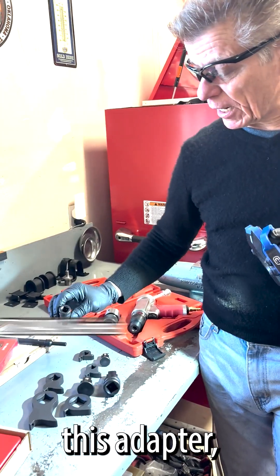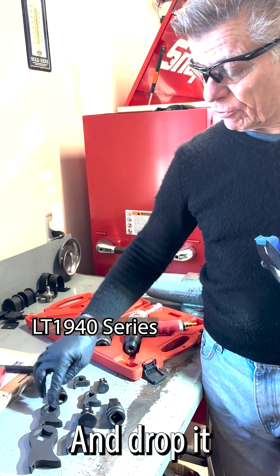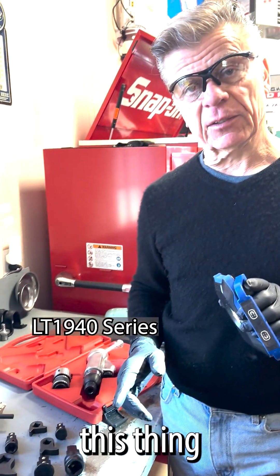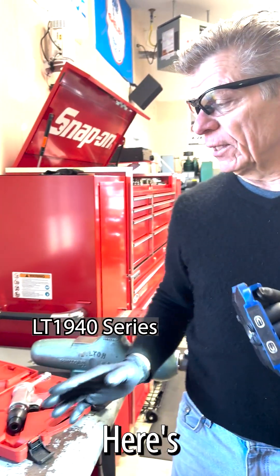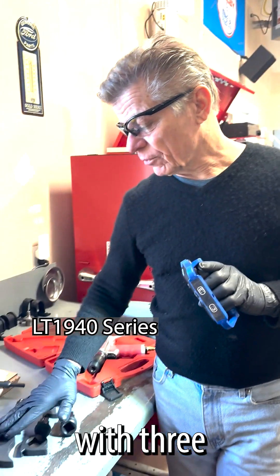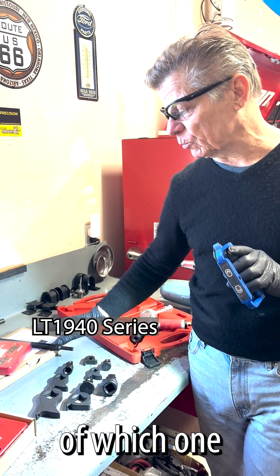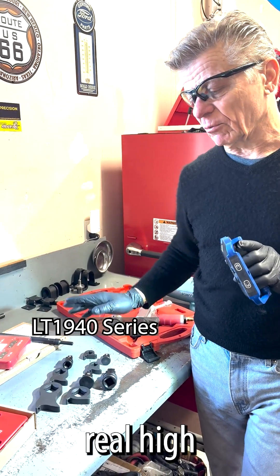I'm going to show you that in a minute. We're going to use this adapter, which is half-inch, and drop it through here, and I'm going to use my socket and my breaker bar to break this thing loose. Here's the 3/8 set with a 3/4 set and one half-inch set. It does come with a half-inch punch regardless of which ones you buy. Really, really nice set, real top quality.